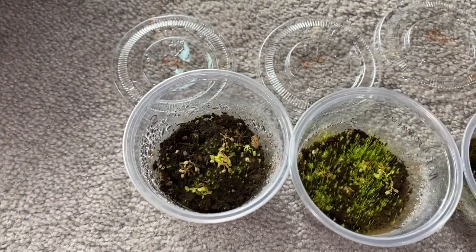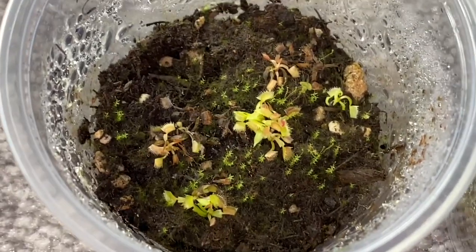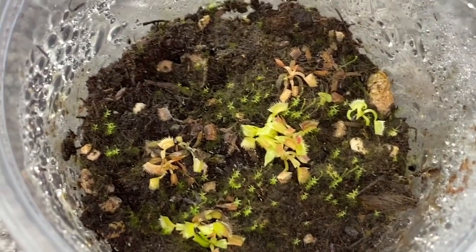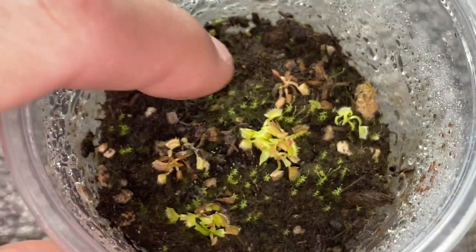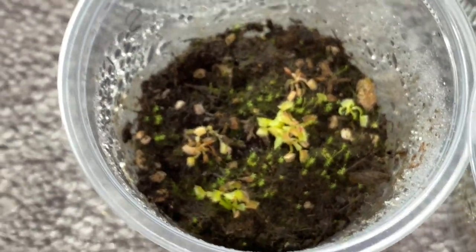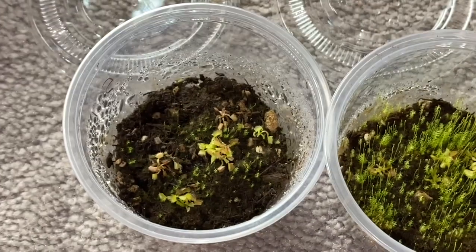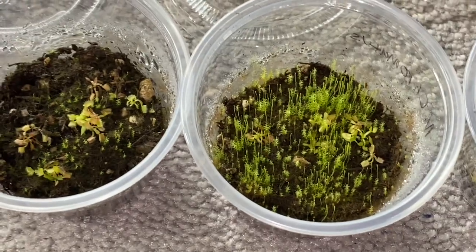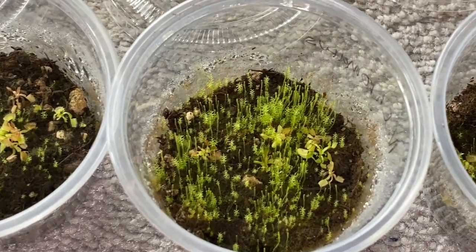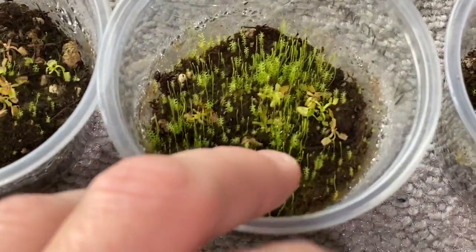It's been a few weeks since the last video and as you can see the Venus flytraps have grown quite a bit — there's my finger beside them, they're getting there. I haven't tried to give them any organic fertilizers or any nutrients at all to boost the growth, but I may try to do that soon. I'll probably try to replant them into different containers soon as well, as this moss is starting to take over.